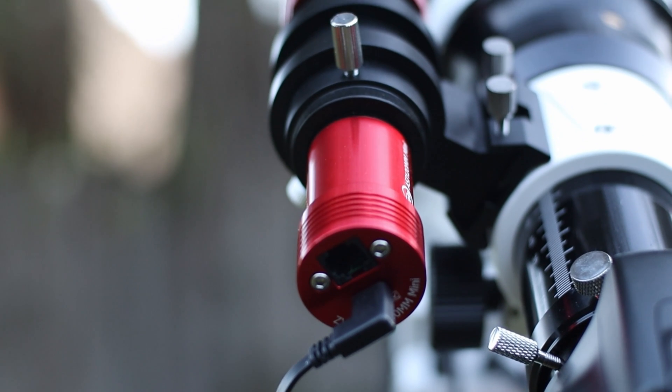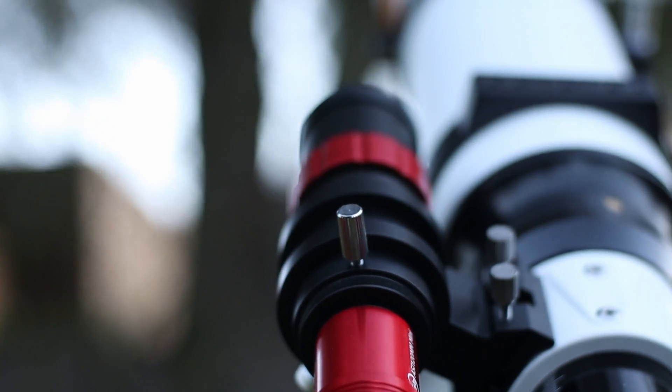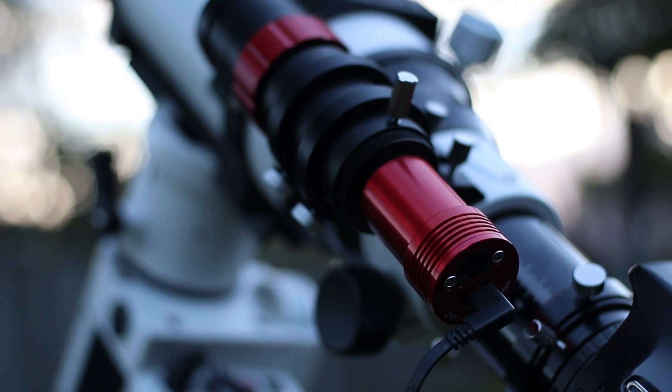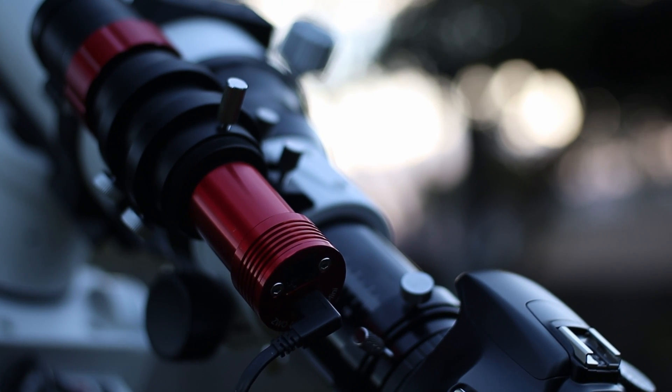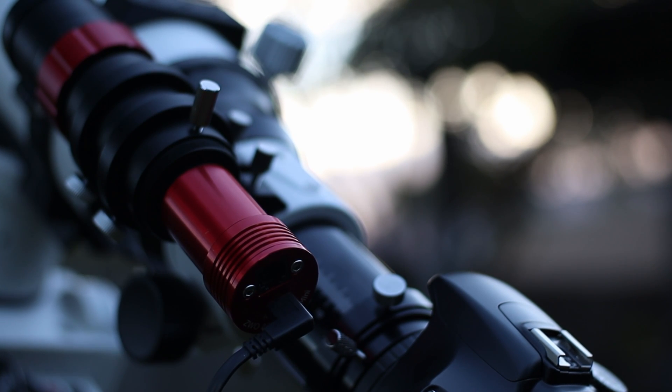So what would you need to autoguide? You need three things: a guide scope, a guide camera, and software called PHD2 which is free. For the guide scope I've got SV Bony's SV165 mini. For the guiding camera, I've got the ZWO ASI 120mm mini guider.